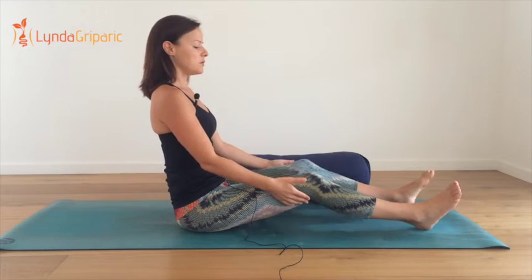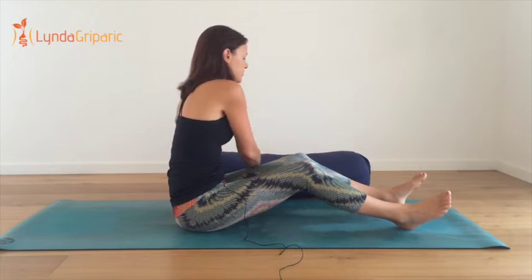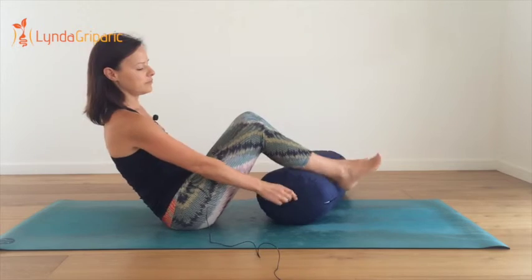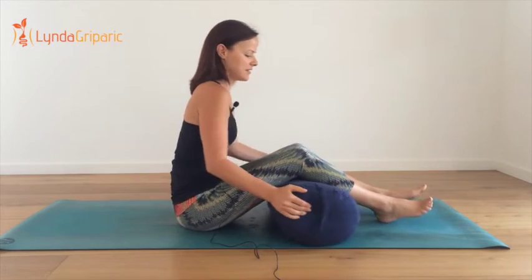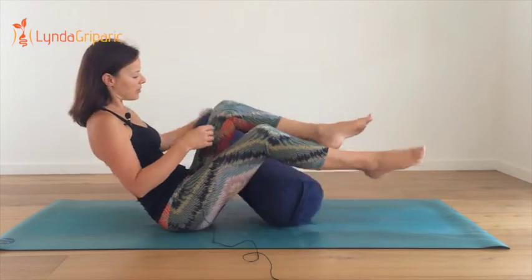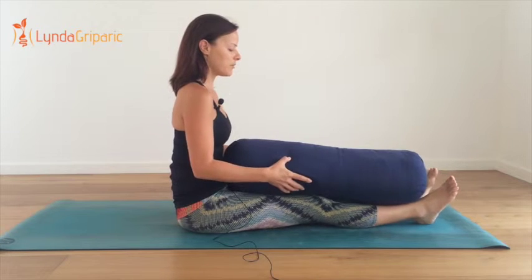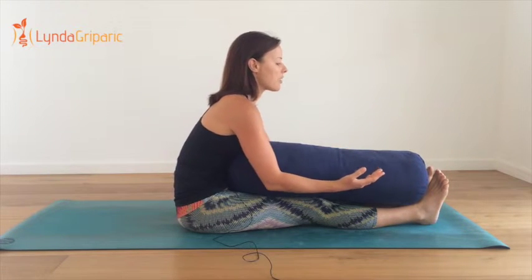We're just going to forward fold. If you need to pop a prop underneath your knees because you have tight hamstrings, then that option is there. Another option is to pop the bolster on top of your legs and then forward fold that way.